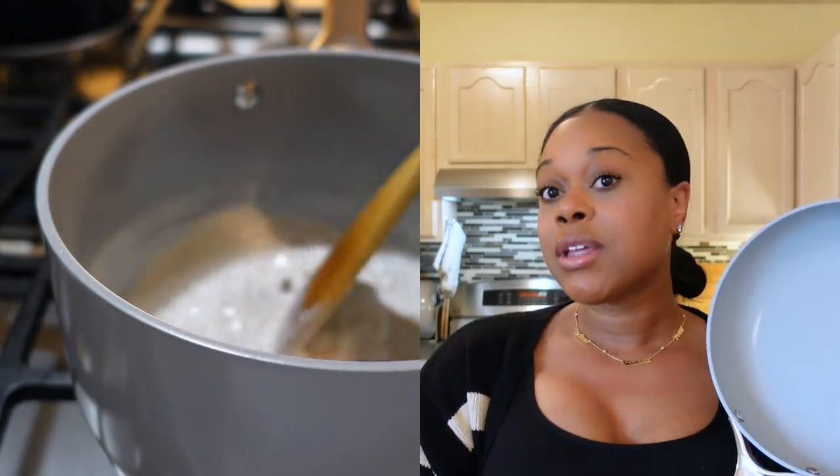I use the saucepan mostly when I'm boiling eggs or making oatmeal — I've really been on an oatmeal kick lately. But this frying pan, oh my goodness, I use it twice a day. In the morning when I'm making breakfast, my oldest son loves grilled cheese sandwiches, so on days he packs his lunch for school he takes a grilled cheese sandwich. One of the things I love about the Caraway cookware is that it has a 100% non-toxic ceramic coating.